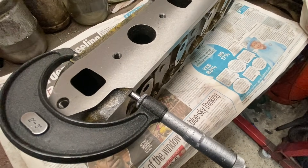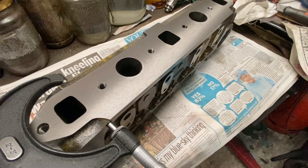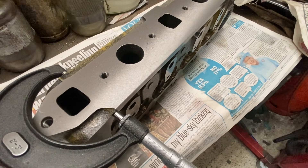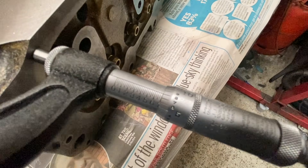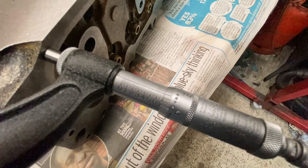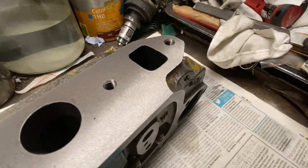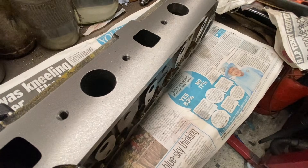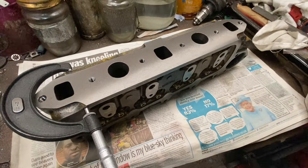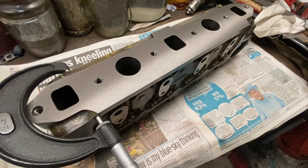Some people ask: is a Bridgeport-style milling machine the right machine to be skimming a head on? Perhaps there's some rock in the table as it moves from one side of the machine to the other. Well, if you look after your machine and it's set properly, you won't notice that. If your machine's worn out, then yes, that would be a problem. But I've just machined this one and I've got 2.708 — and the same 2.708 right at the other end of the head. So that indicates it has definitely not machined a bow into the head — it's the same thickness all the way across, and I've obviously checked it in the middle as well. So yes, you can skim a cylinder head on that type of machine, but the machine has to be in good condition and you have to know how to use it that way.